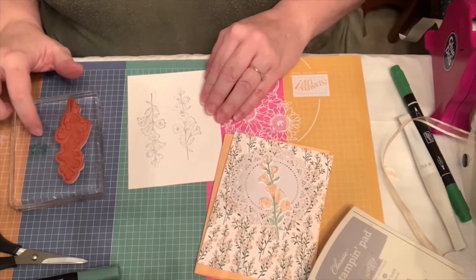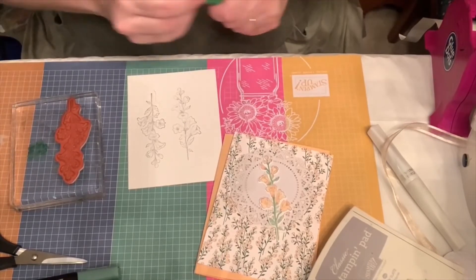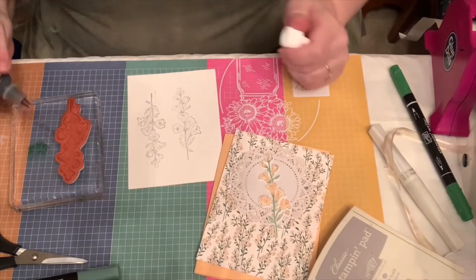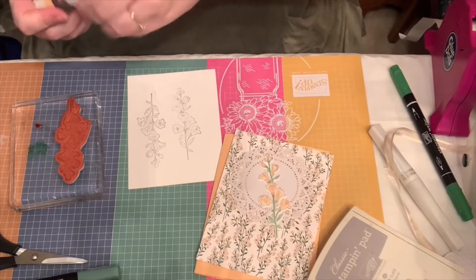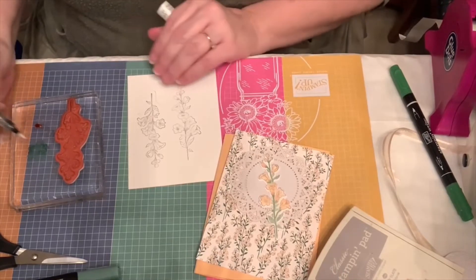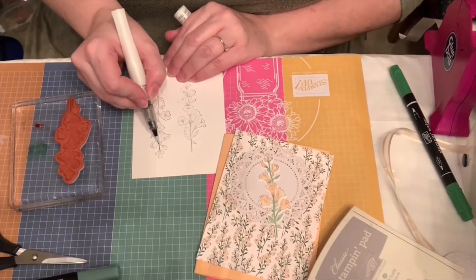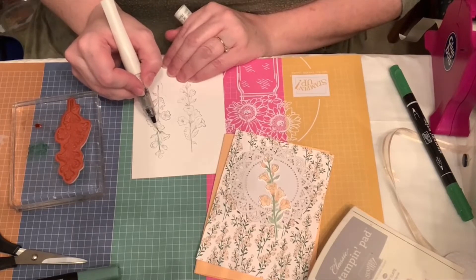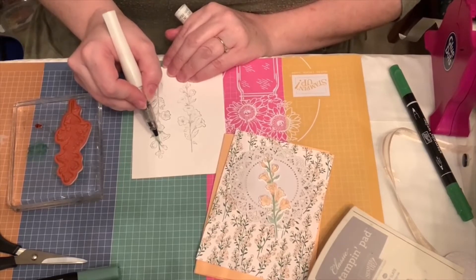I've been putting ink on here, so I'm going to use garden green, which matches my paper, and pale papaya, which also matches my paper. Then I'll grab my Wink of Stella and start with garden green because it's the easier one. I'm not a great painter, but all you have to do is just kind of run it down the leaves and the stems.